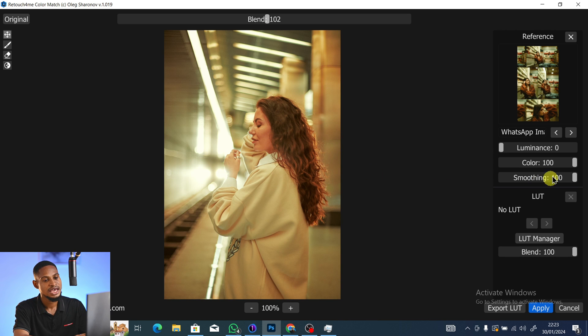I personally like to leave Luminance at zero. If the color looks too strong, come to your Color slider and bring it down to around 50–53 — find what works for you. For Smoothing, 100 is fine but I'll leave it at 60, as it varies from image to image.